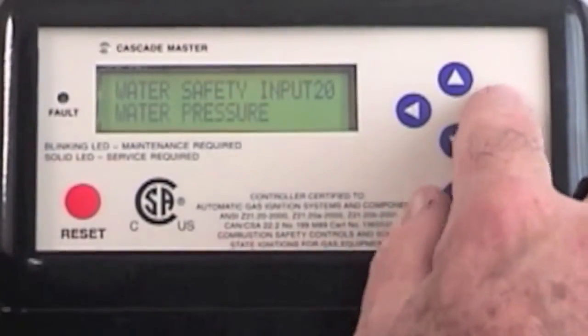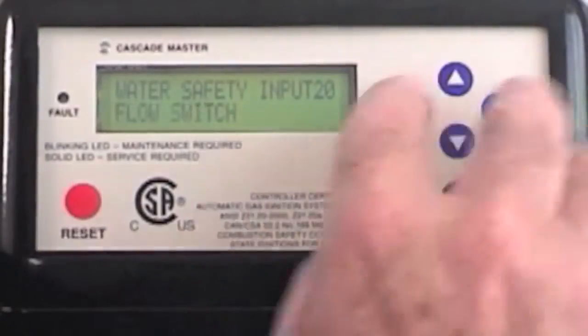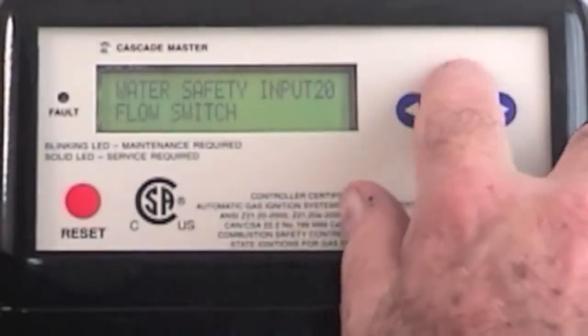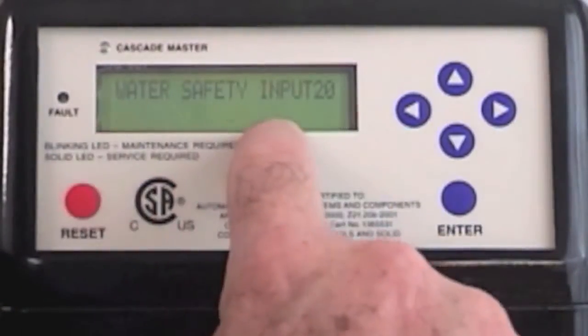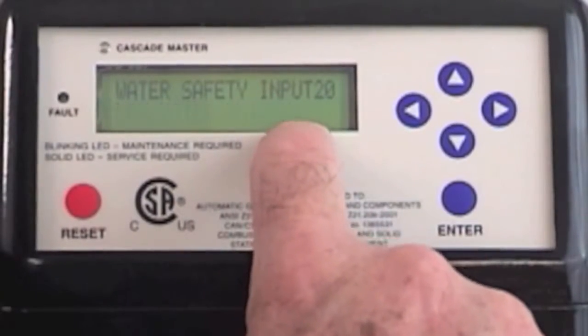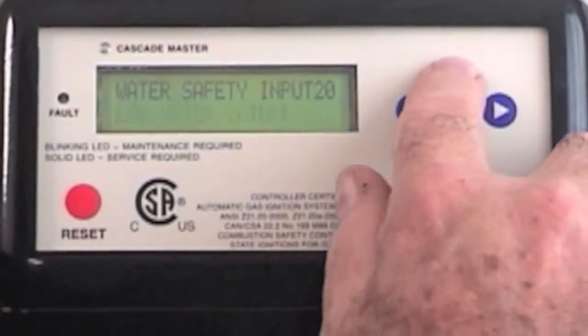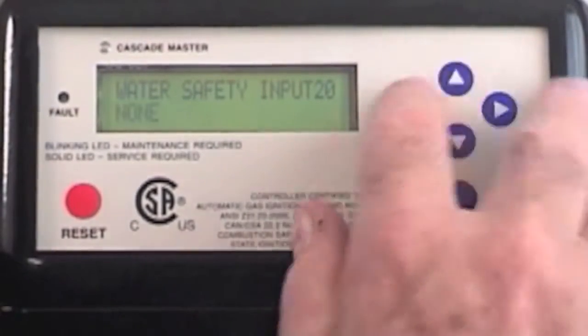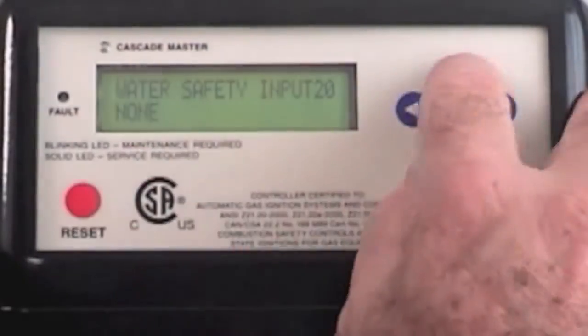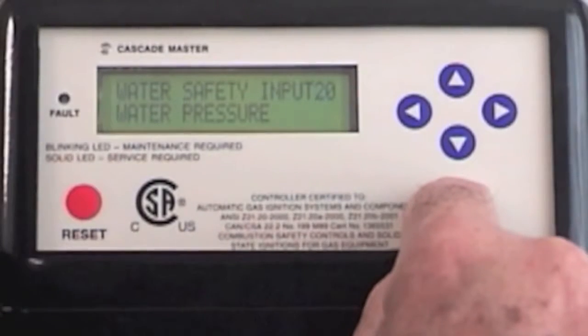We also have some other options. We can use a flow switch. We can use a low water cutoff — some boilers are equipped with a low water cutoff, and this would be the appropriate setting instead of a water pressure switch. There is also a none-of-the-above option. We're back to the water pressure switch, and I'm going ahead and hit enter.